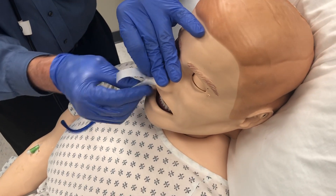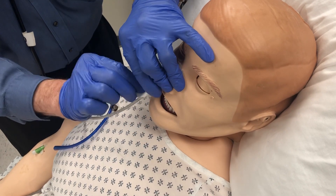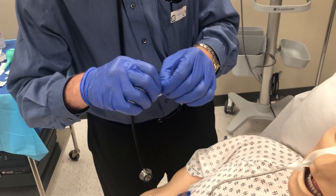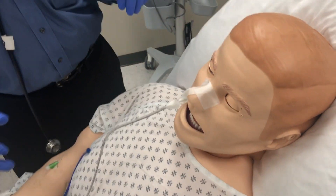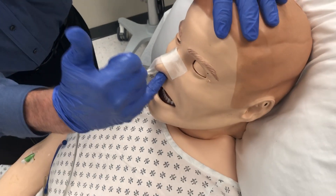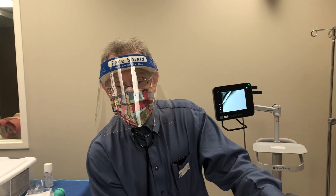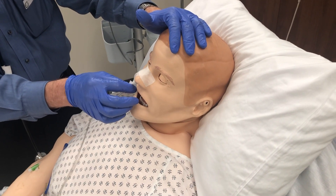Wrap one split end around the tube in one direction and the other in the opposite direction. Then add one more piece of tape across the bridge of the nose over the first piece to hold it in place. Make sure there's no tension pulling the tube against the septum — the septum is cartilage, and constant pressure can create necrosis that does not heal. Ensure the tube is not tight against the septum or any part of the nostril.